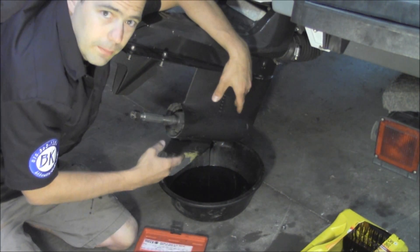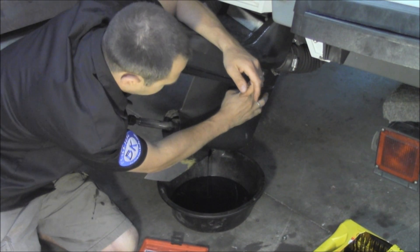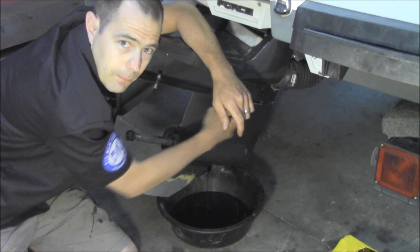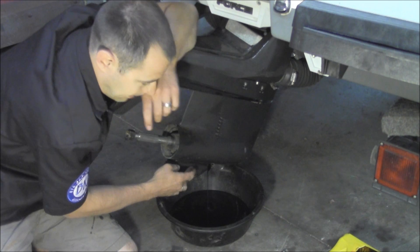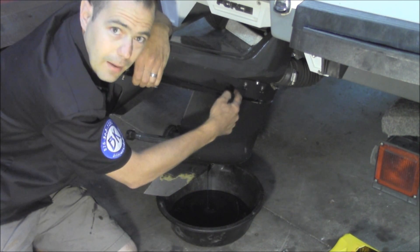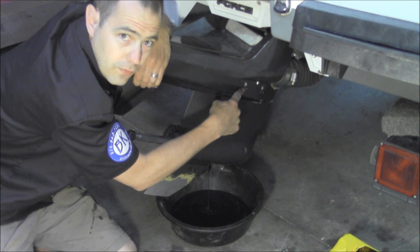Once you've let this completely drain out, this one specifically has one that's labeled 'fill.' Generally speaking, on most of these drives, there's only two — a plug here and a plug at the bottom. The biggest misconception is that you fill it from the top. On this one, because it has a vent and it says 'fill,' you would fill it from the top.